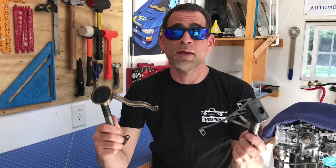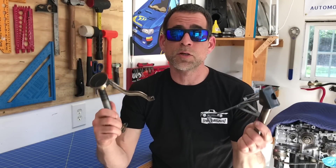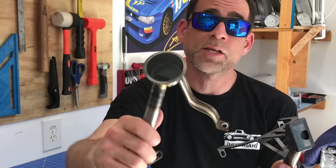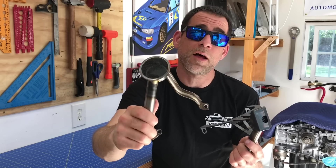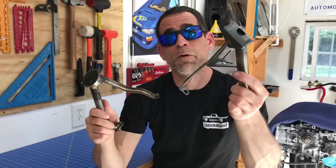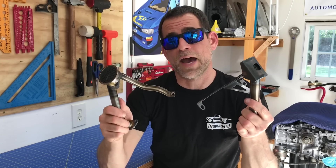Okay guys, I'm gonna wrap it up there for today. In today's video we talked about that factory oil pickup, where the fatal flaw is in the design of that pickup, and we compared it to the Killer B pickup — one of the aftermarket industry's leading solutions to a fatal flaw in that factory pickup.